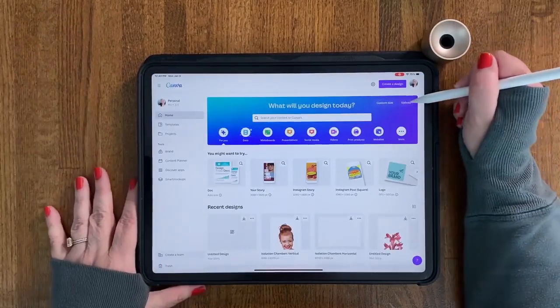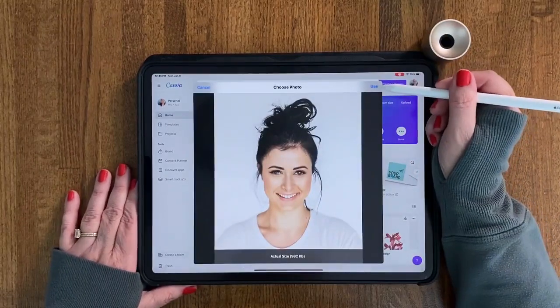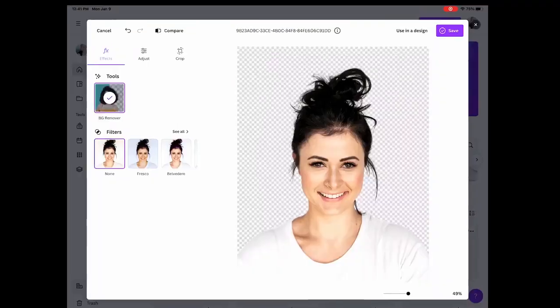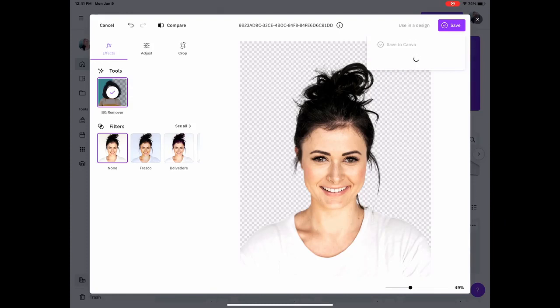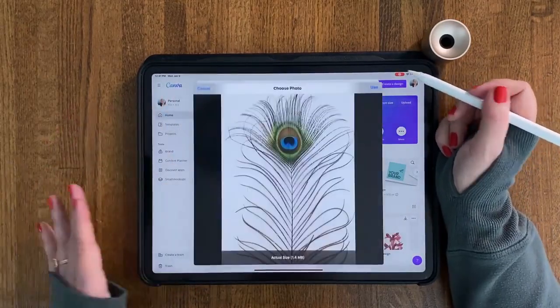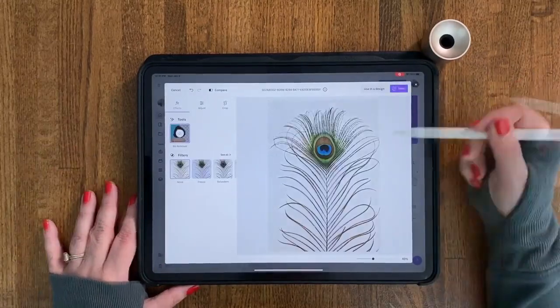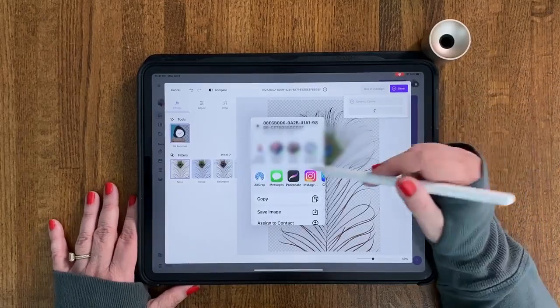Since we're in Canva, let's keep going — upload from the photo library, next is our friend the smiling woman. Hit 'use,' 'edit photo,' 'background removal.' Canva did a really great job here with her wisps — that's a really challenging thing to get. So we're going to hit 'save download' and put it right into Procreate. Let's continue the experiment with the peacock feather — 'edit photo,' 'background remover.' That did a pretty good job; this is a pretty challenging thing for a background removal with all the tiny wisps. Let's save that into Procreate.